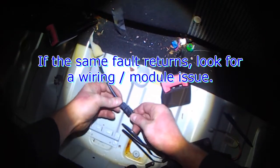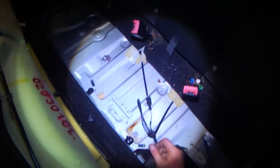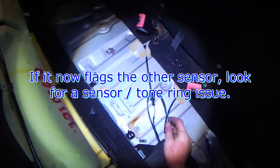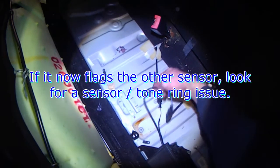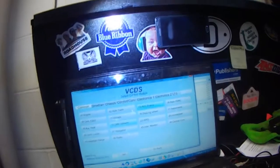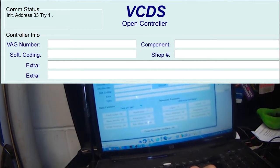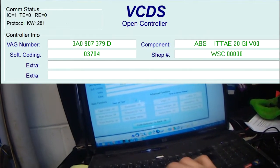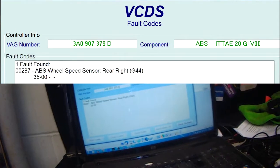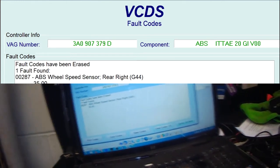Now do the same test. If it still says right rear and there's a fault, there's a fault with the harness going from here to the computer, or the computer itself. So now we're going to redo the test. The left rear, which was good, we should get an indication that it's not. I'm going to clear the fault codes again — right rear keeps coming back right away.